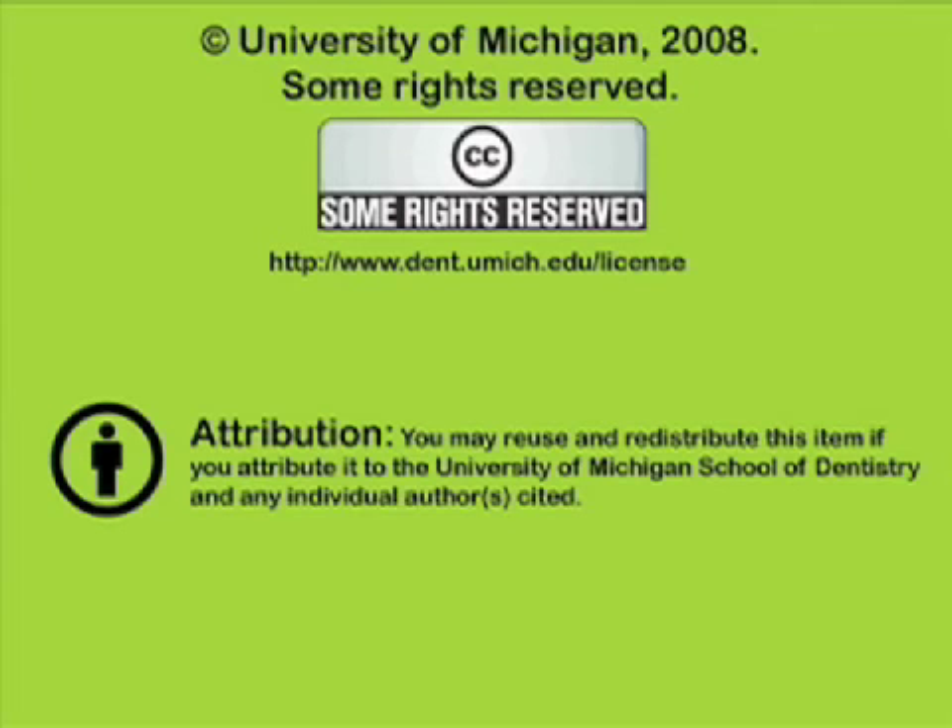You've been listening to a presentation from the University of Michigan School of Dentistry, which is dedicated to supporting open learning and open educational resources. This recording is licensed under the Creative Commons and may be reused and redistributed for non-profit use. Please attribute materials to the University of Michigan School of Dentistry and redistribute under this same license. For more information, visit www.dent.umich.edu.